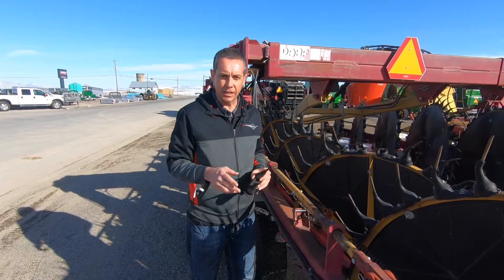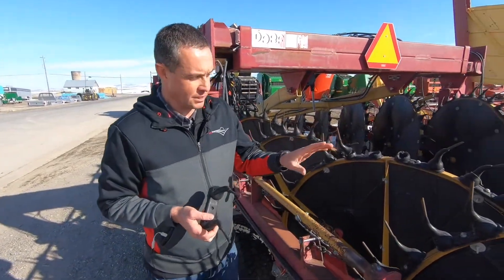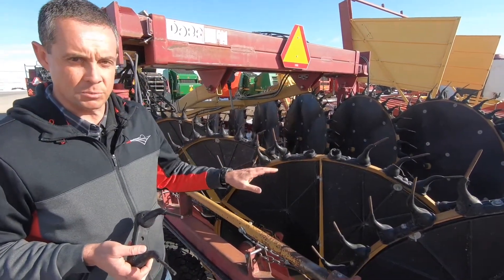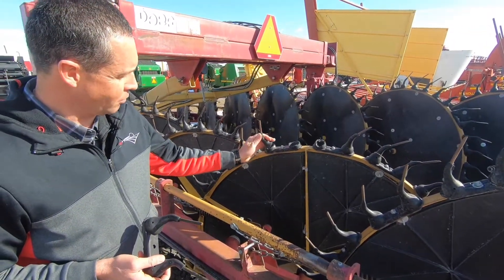So guys, let's talk a little bit about this DARF we just got in as a trade. The DARF does actually have a made in USA tooth that comes with it originally from the factory, but the person who owned this before probably opted to change out some of these with a foreign one.